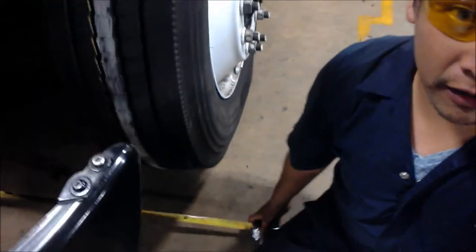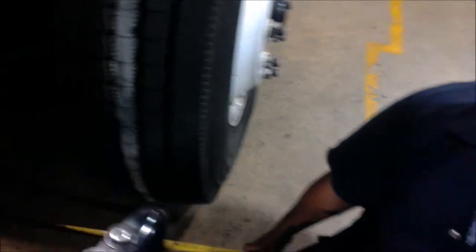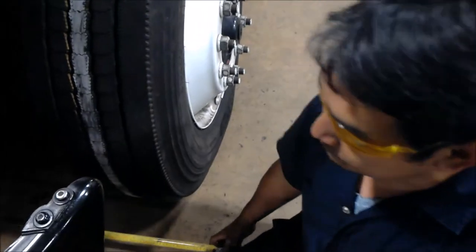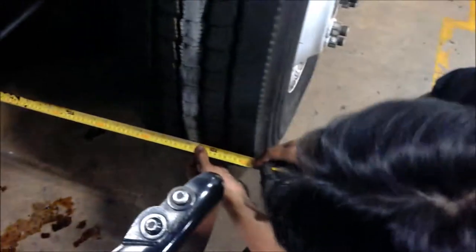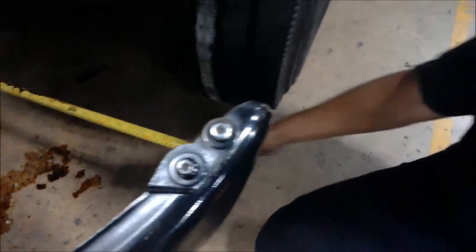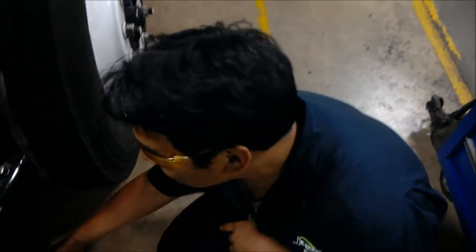Next, we are going to measure our toe. In order to do that, I have an assistant on the other side, and on both tires we have chalk drawn into the center of the tire. We are going to use a tape measure to measure from one chalked line to the other. In order to get your toe in or toe out, you will do the same to the rear of the tire just like the front. If the front measurement is more than the rear, then you know that you have toe out. If the front measurement is less than the rear, then you know that it's toe in.